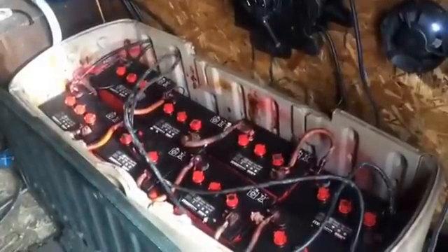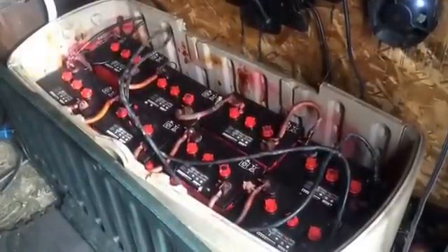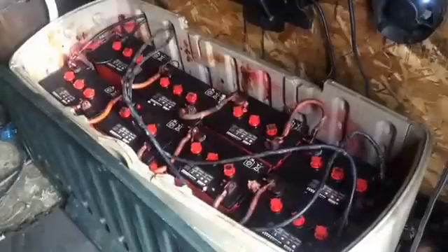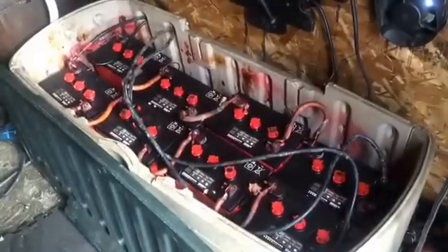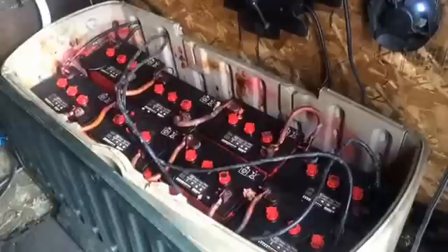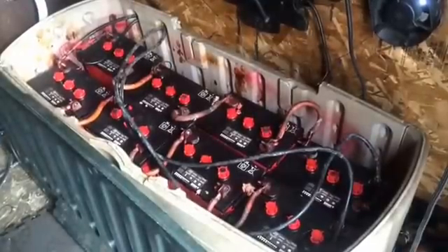Batteries only last about seven years if they're looked after, so you have to replace them every seven years. Every month, this type of battery — we have to add distilled water to it. We also have to make sure it gets an equalized charge, which means we overcharge it. I have a little meter that I go along and test each individual cell on the batteries to make sure they're all working properly, because sometimes they're like buckets filling with water — they don't always fill evenly and you have to make adjustments.